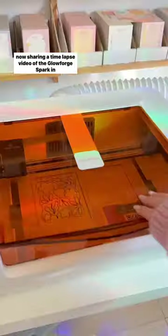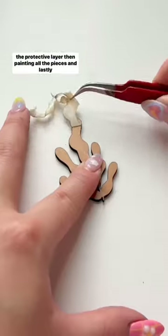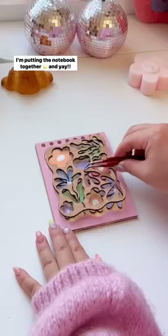Now sharing a time-lapse video of the Glowforge Spark in action. Here are my designs, and now I'm just removing the protective layer, then painting all the pieces. And lastly, I'm putting the notebook together.